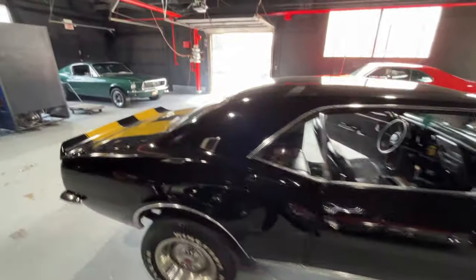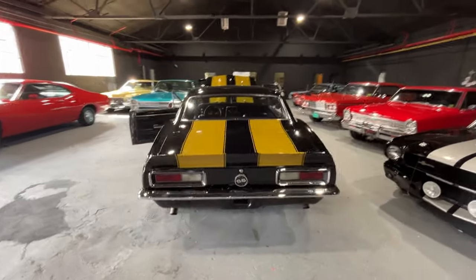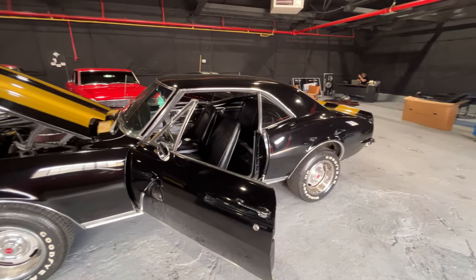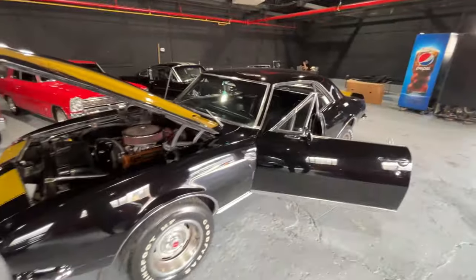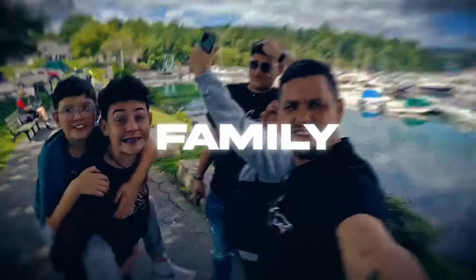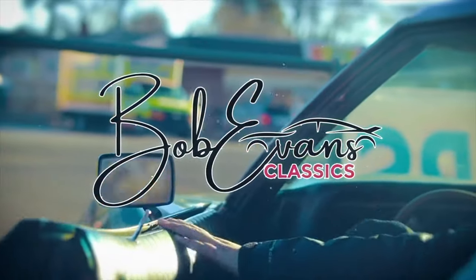Up for sale now at BobEvansClassics.com. We ship to your doorstep all over the U.S. and we can ship it worldwide if you're interested. Hope you like our page - if you do, please subscribe. Appreciate you guys checking us out. Give us a call today. God bless the USA.